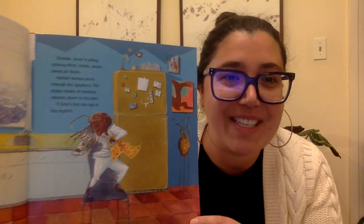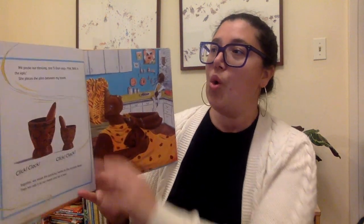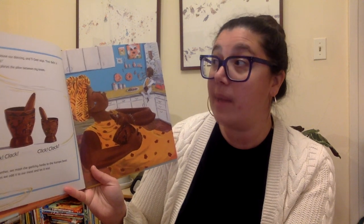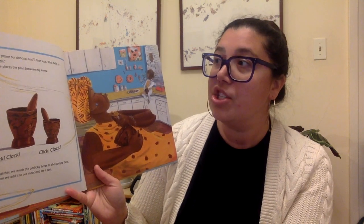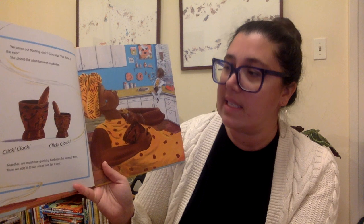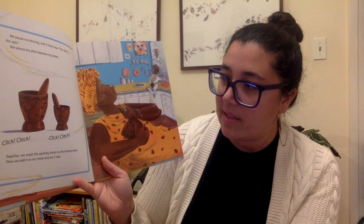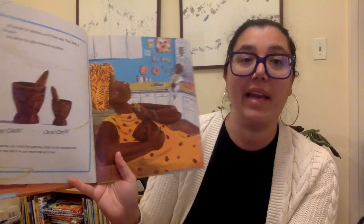This picture of her dancing. We pause our dancing and Tigran says, first is the epis. She places the pilon between my knees. Click-clack, click-clack. Together, we mash the garlicky herbs to the compa beat. Then we add it to our meat and let it rest.